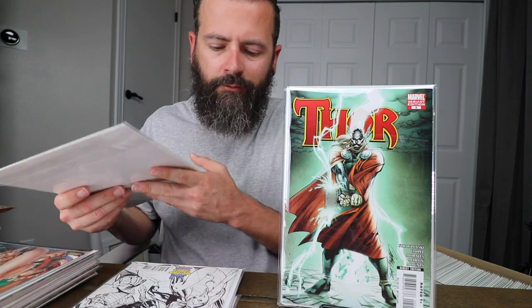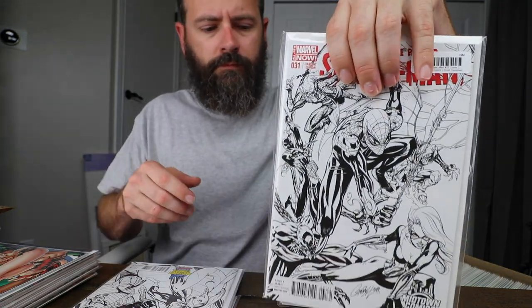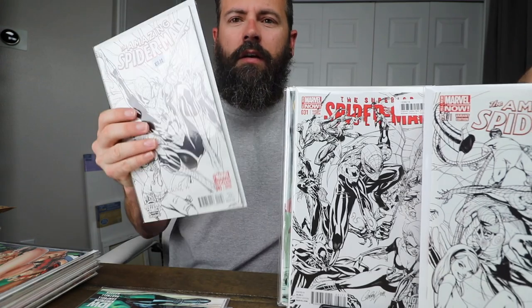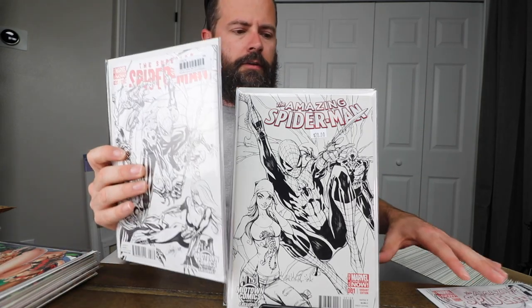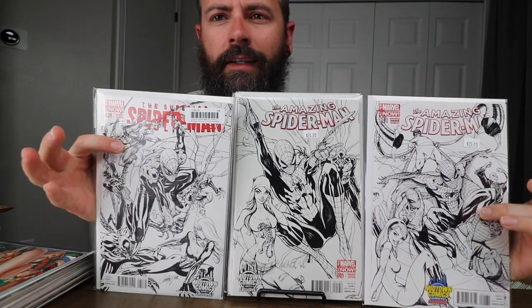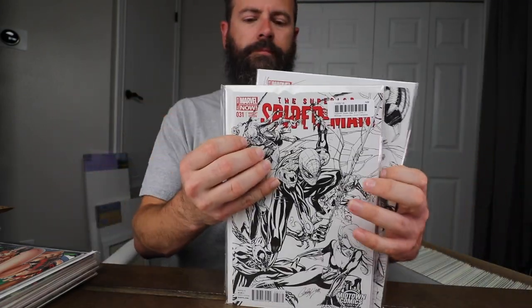Most of these I got from conventions over the years. Superior Spider-Man 31, and these make up a puzzle too — Amazing Spider-Man number 1.1 and Amazing Spider-Man number one. These go together like that. I've probably could just put a snapshot of the picture to make it easier, but I think that's right.